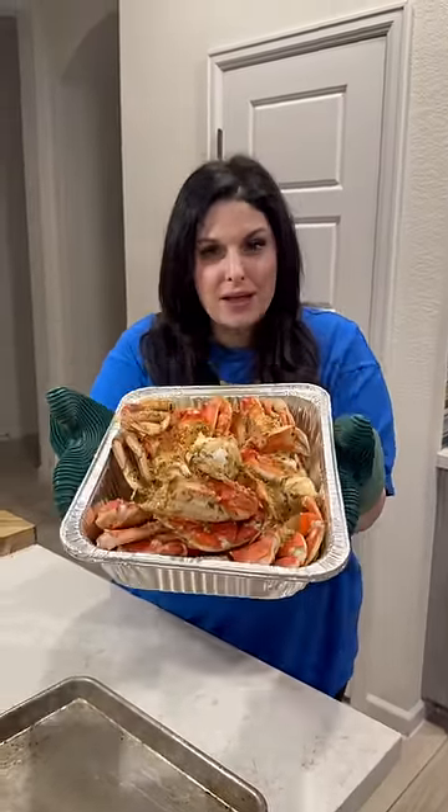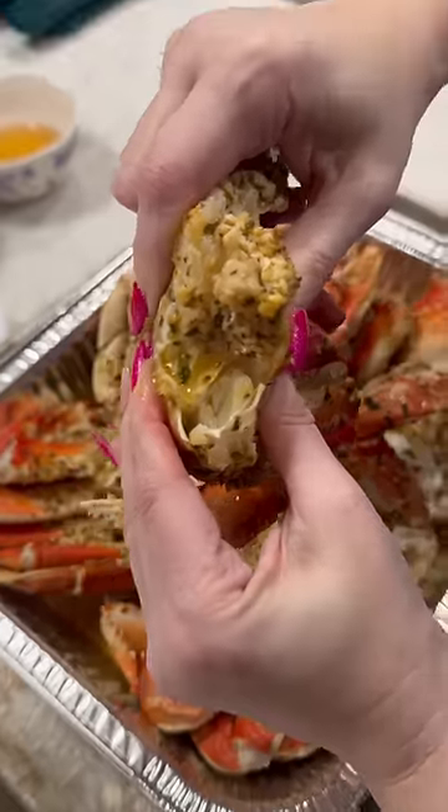This is the easiest, best, most delicious way to make your krabbies in the oven. Look at this, only the best.